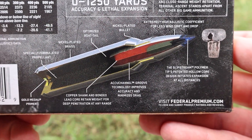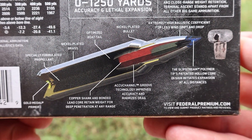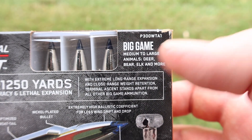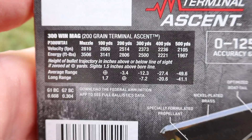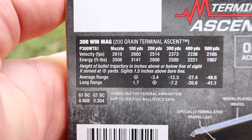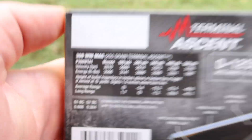Coming on down, we've got some more promo info. Right here we've got our intended game: big game, medium to large — deer, bear, elk, and more. Coming over, we've got our ballistics chart. Muzzle velocity is stated at 2,810 feet per second. We'll see how close we get to that.